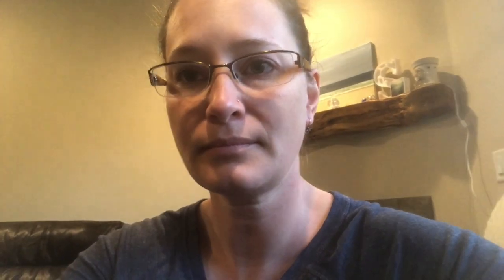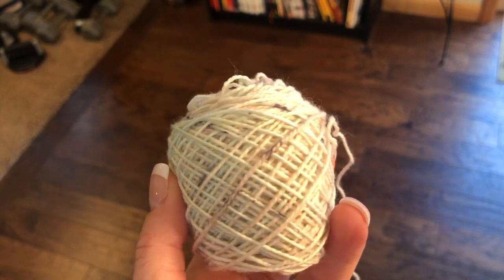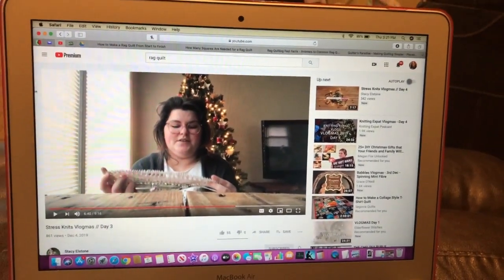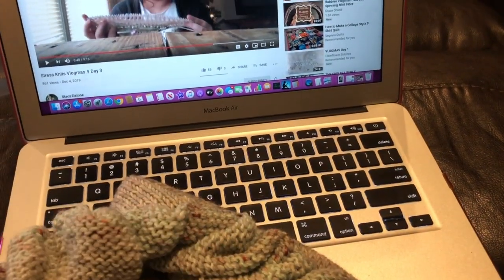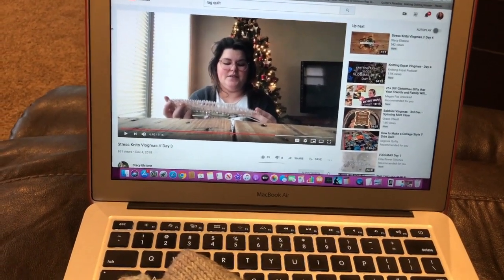Hopefully Glenn gets home soon so I can figure out if I'm going to the doctor by myself or with him. It is 3:21 p.m. I'm watching a Vlogmas and I have knit about 10 stitches so far today — literally, you know it's a bad day when I can't even knit. Glenn is on his way back from the pharmacy with medicine.